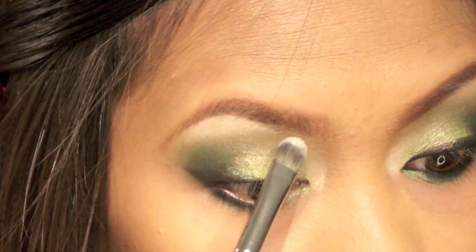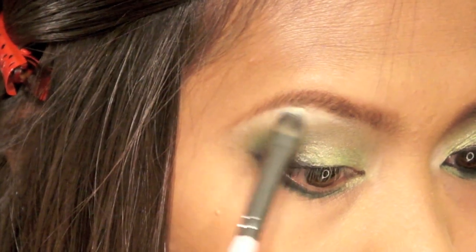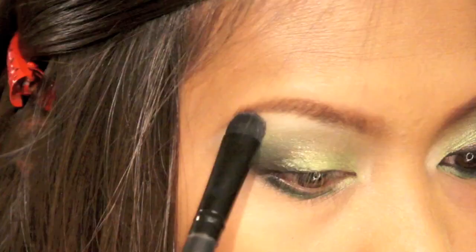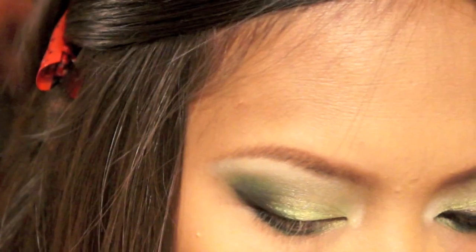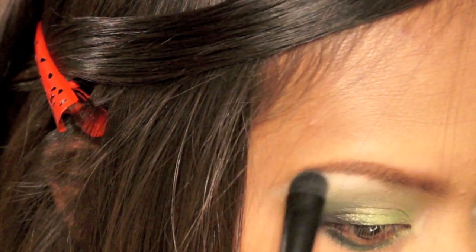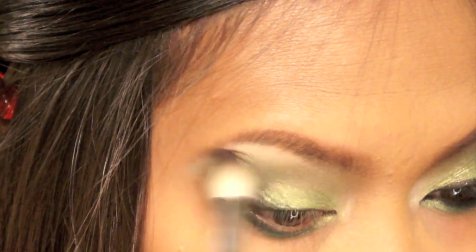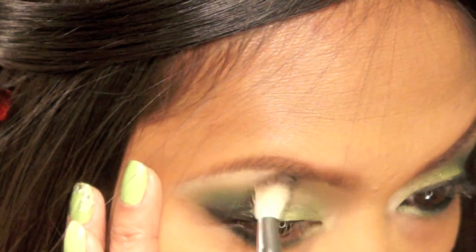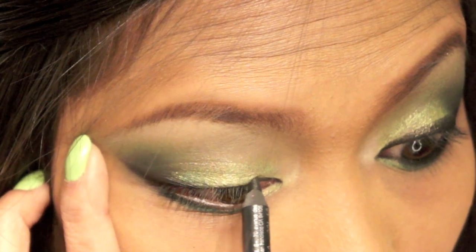For my highlights, I'm using the NYX jumbo pencil in Milk below my brow, and then I'm gonna set it with the milky eyeshadow from the same palette. After that, I'm gonna blend it out using the blending brush I used earlier.